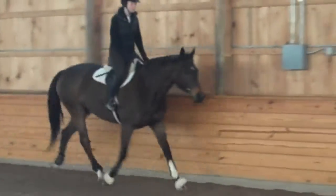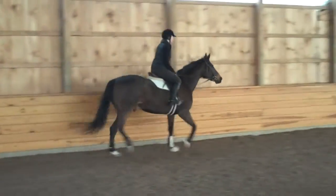Good. Bend your knees, squeeze him forward. Float the reins at him a little bit. Bend him in a little bit. Leg him forward.